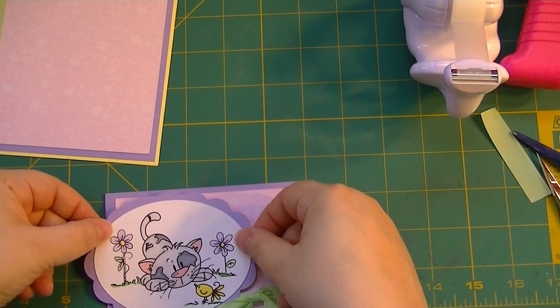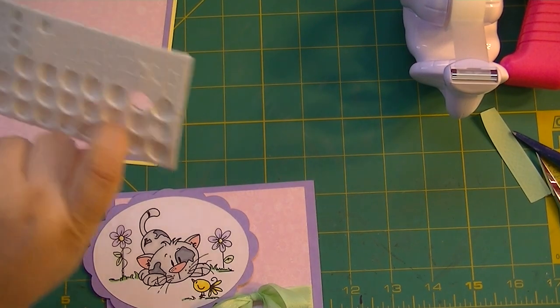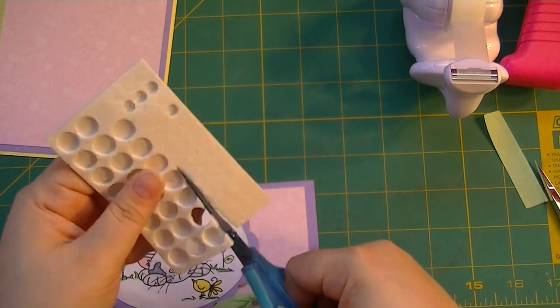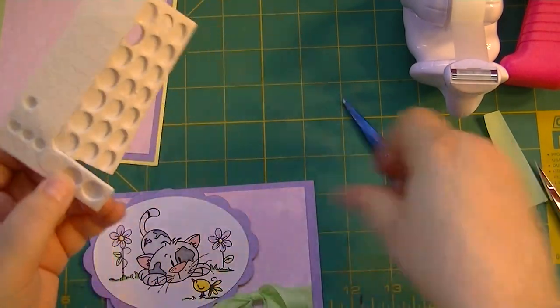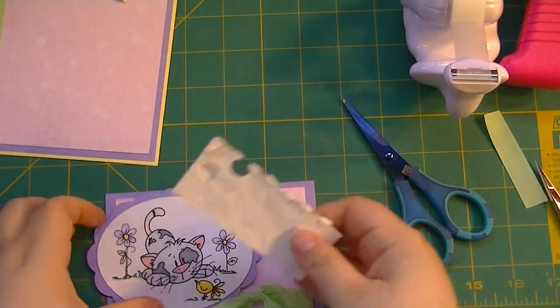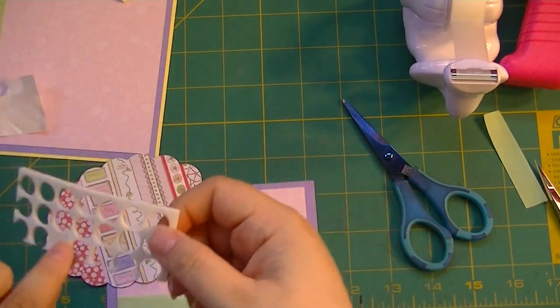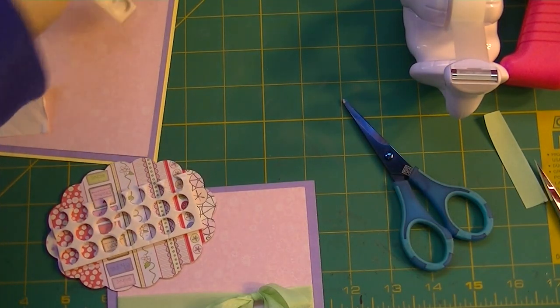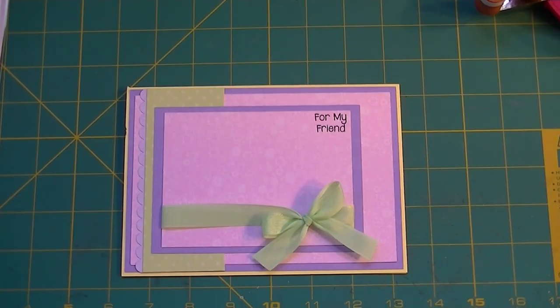Now we're going to pop the image up a little bit because it goes off to the side. Since we're at the end of these pop dots I'll just use them - there's no waste in this household, we use everything in our arsenal. We can put a few here and a few there. We'll use this big piece here which will give nice coverage since we have such a long oval piece with the scallops.